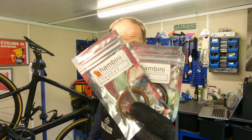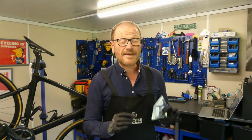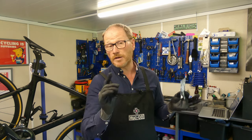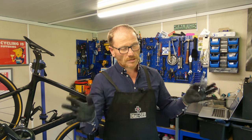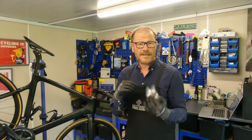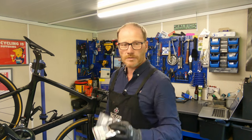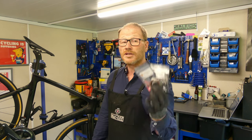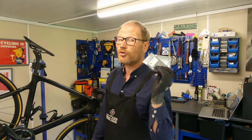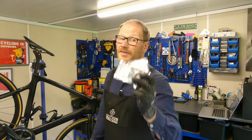For this bike I've opted for bearings from Hambini Engineering, best known for making exceptionally good bottom brackets — some say the best in the world. He also has a very down-to-earth YouTube channel, link in the description. Hambini Engineering is very passionate about doing a good job especially with bearings, so although these are simple headset bearings it's a great place to go for a quality product. At five pounds plus VAT per bearing, I think that's very good value.